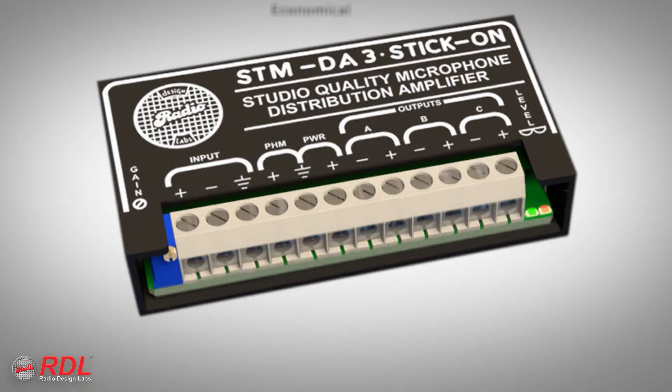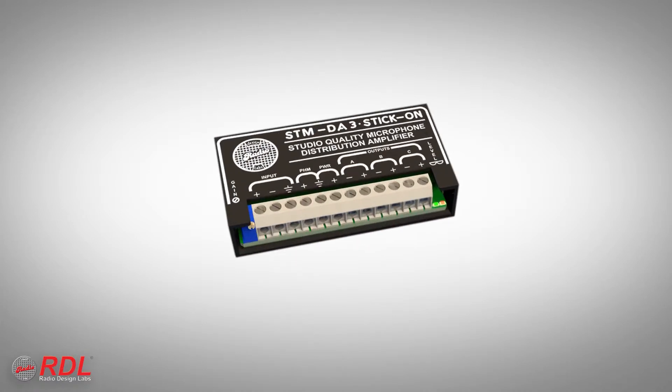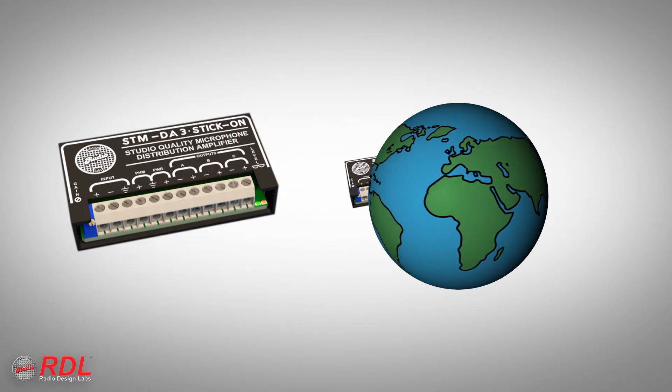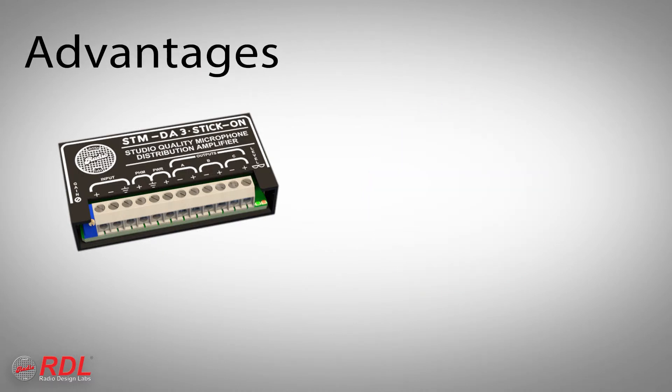The STM-DA3 is economical enough for use as a general-purpose mic distributor, yet its studio-quality, low-noise performance makes it the ideal choice in demanding installations. The STM-DA3 is used worldwide where studio-quality or general-purpose microphone distribution is needed, with noise better than 80 dB below a minus 50 dBU output at unity gain.